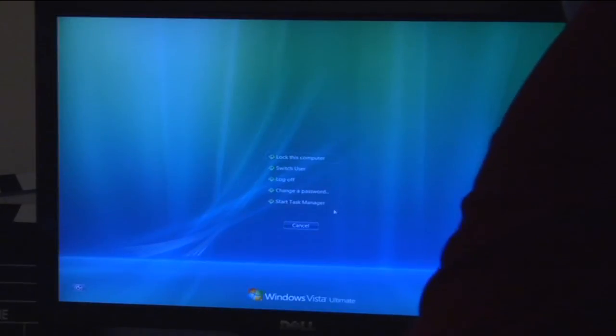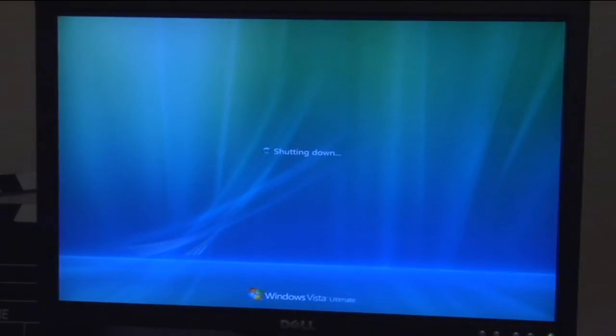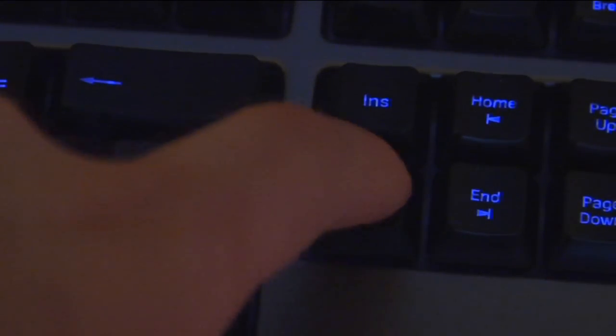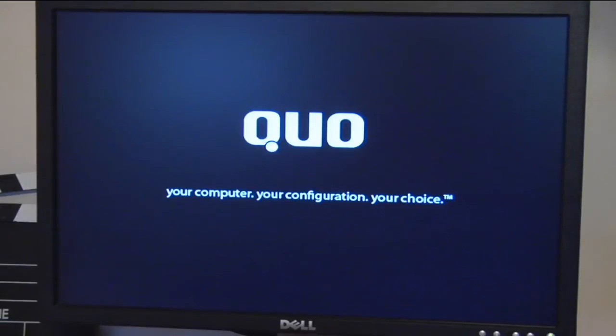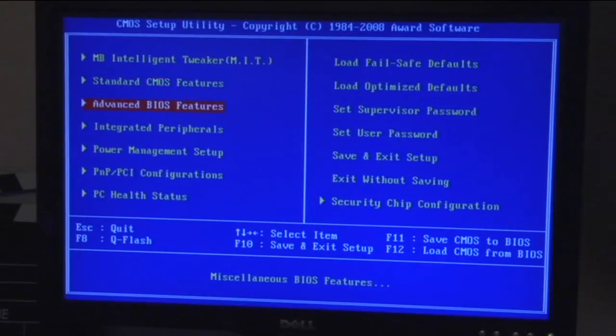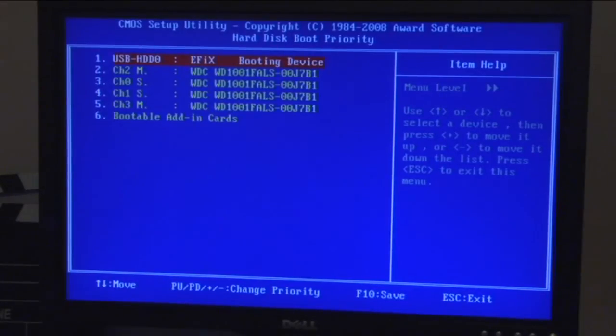Restart your computer. When the Core logo appears, press Delete on your keyboard. This will pull up the Cosmos setup utility. Select Advanced BIOS from the menu and press Enter. On Hard Disk Boot Priority, change USB HD to number one priority. Save changes and restart your computer.